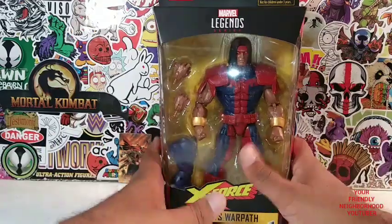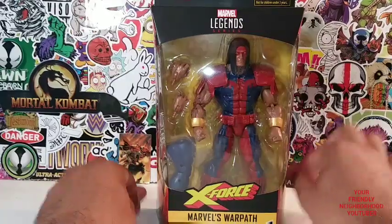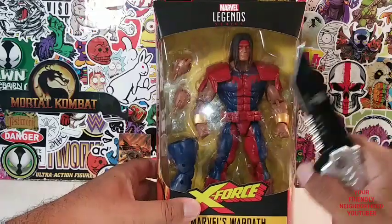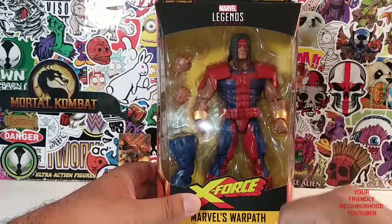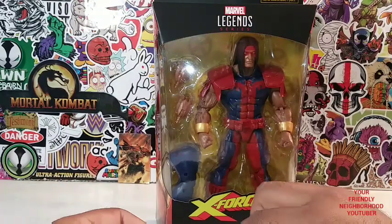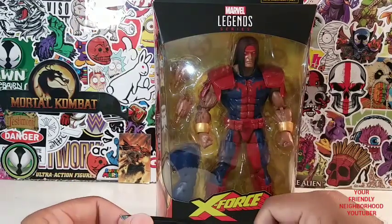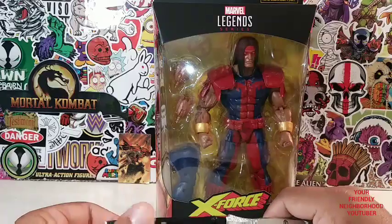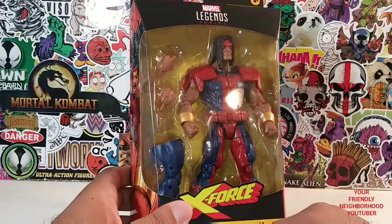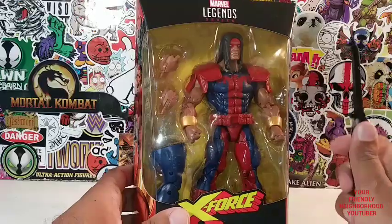Hey, what's up everyone? It's your friendly neighborhood YouTuber, ladies and gentlemen. And here we are, back at it again with another action figure review. Okay, so we got Warpath, man. I actually did not find this guy in the store — I actually forgot, I pre-ordered this guy. You ever pre-order something online and then you forget all about it, and then it shows up at your doorstep and you're like, holy crap, I forgot I ordered this? I ordered this probably like two or three months ago, and good thing, because I can't find it in the store. I ordered it off of Amazon.